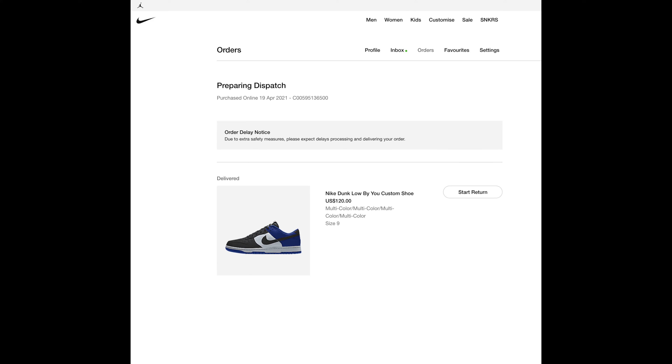The first time, I struck out — it was just a madhouse to get in there. But the second time, I was in the right place at the right time with the phone in my hand, and I was able to pull the trigger very quickly on a design that someone else already did, because I was afraid I'd lose my spot trying to customize my own dunk. On April 19th of 2021, I was able to grab the fragment blue version of the Nike By U custom Dunk Low. So today we're going to talk about that colorway and silhouette.